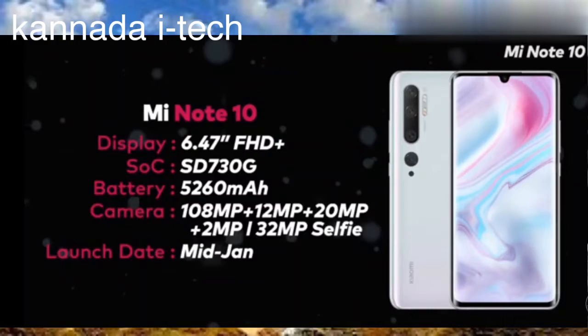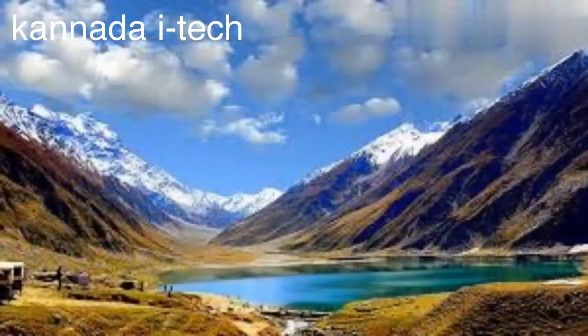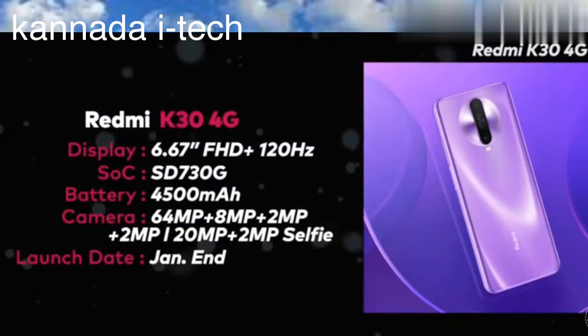This is the January 7th–8th launch. The Redmi K30 has a 6.67-inch Full HD display. As you can see, the Snapdragon 730, a 4800mAh battery. And it has a 40MP camera plus 8MP, 2MP, 2MP. And the front camera is 20MP plus 2MP.